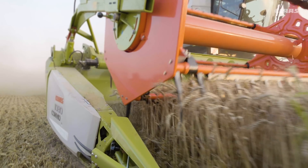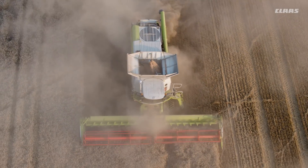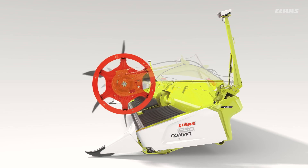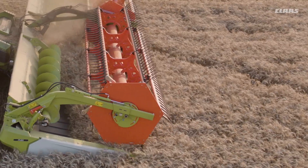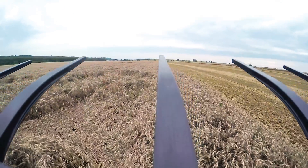The reel of the Convio Flex and Convio Draper Cutter Bars impresses with its innovative design and high functionality, supporting high throughputs. Developed by Klaas, the reel with its innovative cam track allows the reel tines to take up the crop and place it on the belts before it is cut. This makes a major contribution to keeping front attachment losses to a minimum, especially in laid crops.